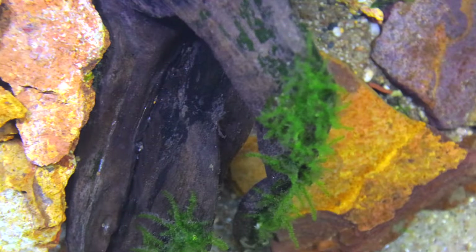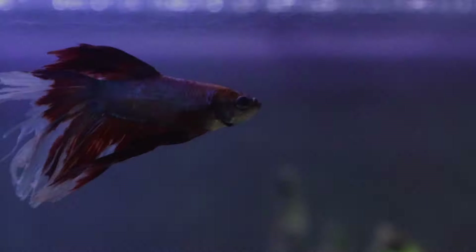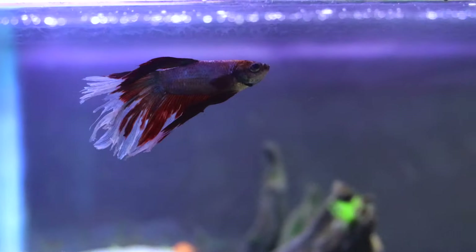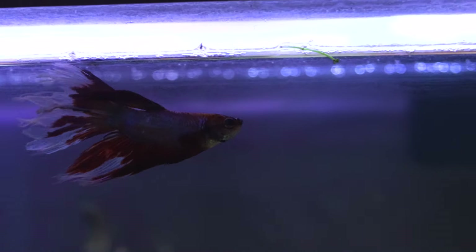Now let's take a quick look at the details of this tank. We will wait to watch most of the fish.